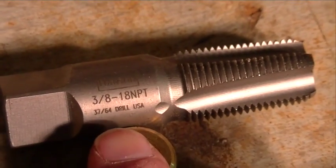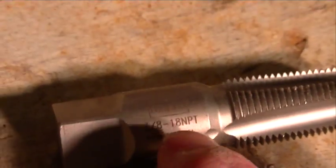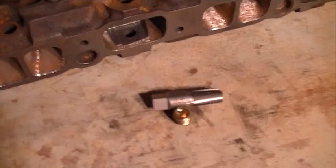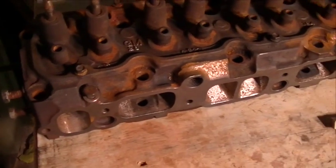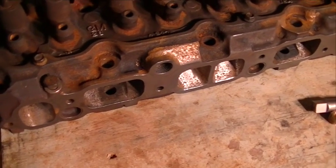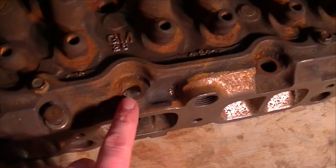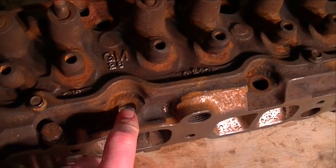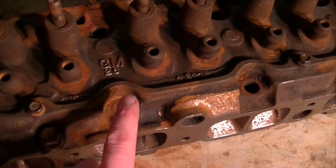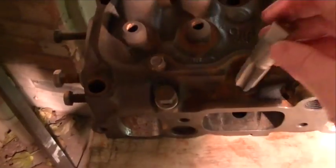As you can see, it calls for a 37/64 drill for the hole. Unfortunately, I don't have a 37/64 drill bit, nor do I have a 9/16 inch drill bit, which is 1/64 inch smaller than the 37/64. This hole I measured out to 17/64, so we're a couple sizes too small, but I'm going to go ahead and give it a shot and try to tap this out.